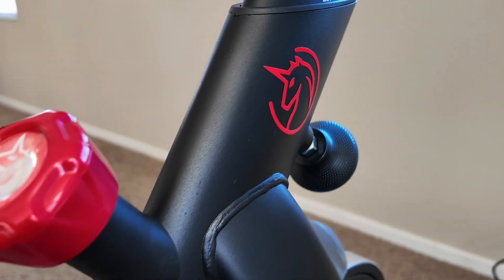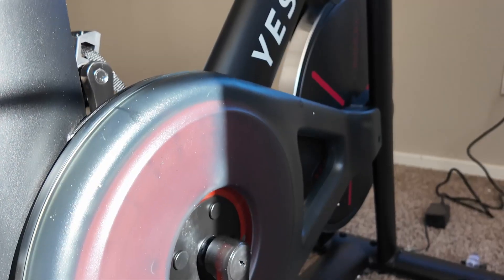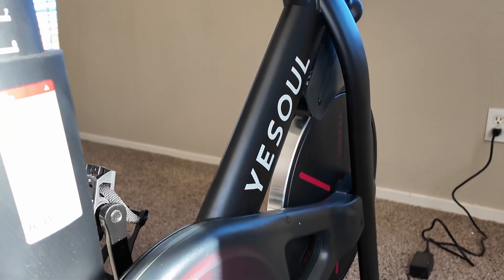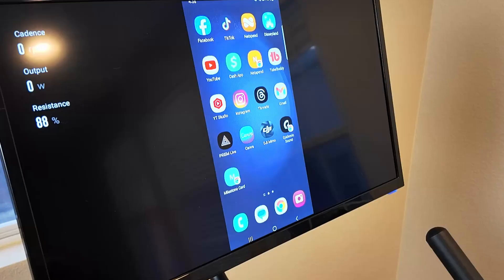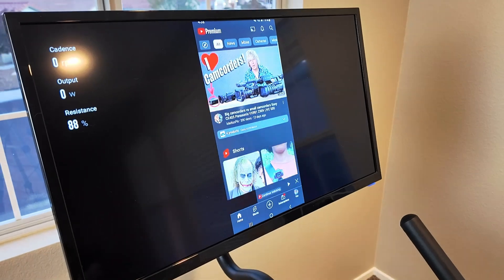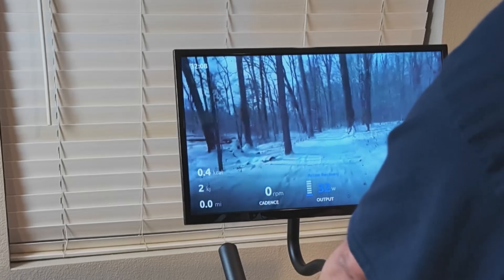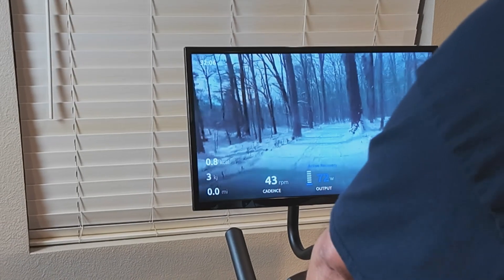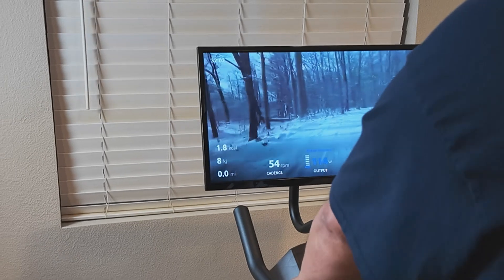The durable materials it's made out of not only ensure your safety while you're riding, but also ensure the long-lasting durability of the bike itself. And I think this is my favorite part of the bike — the 24-inch screen that makes exercising a lot more fun than it would normally be.